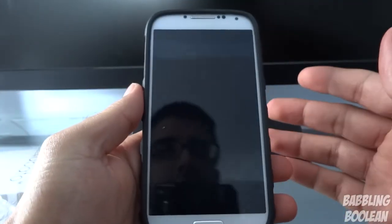So the Galaxy S4 fits in pretty snug. It looks pretty secure — it's not like it's going to fall anywhere.